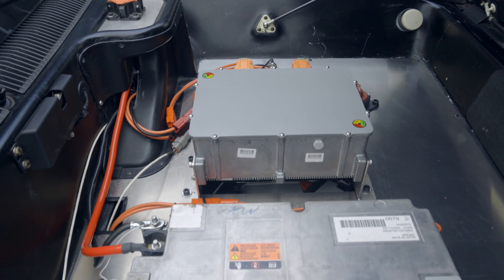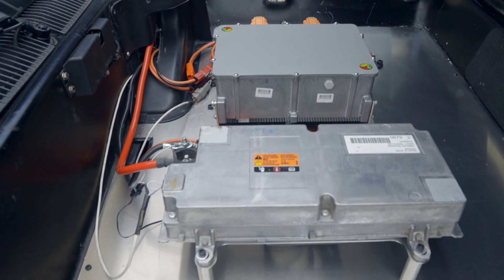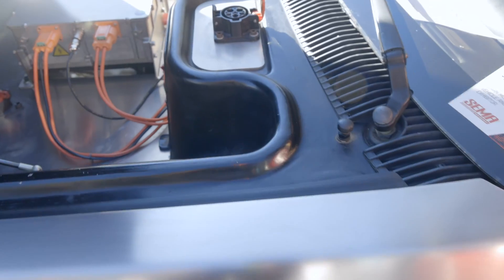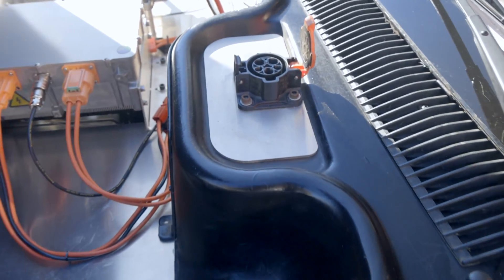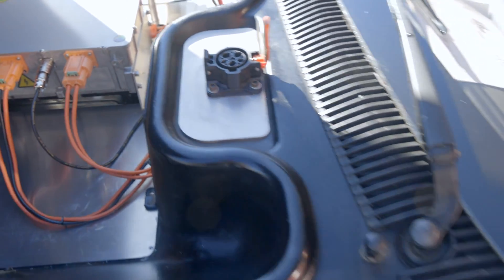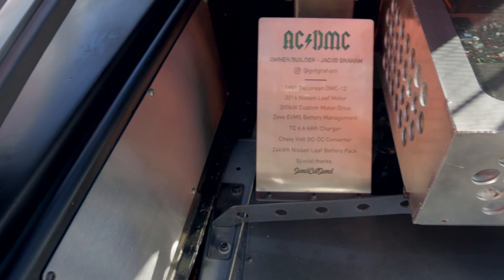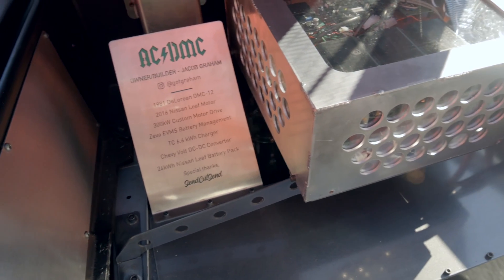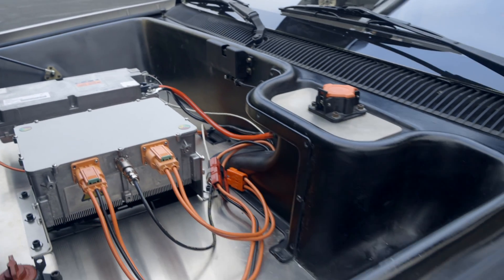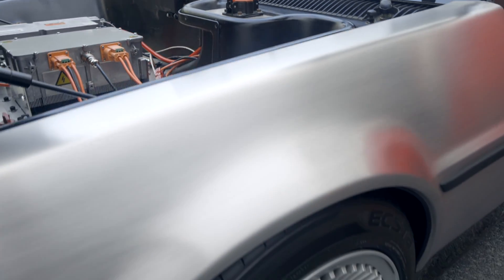I ended up going with a Nissan Leaf battery pack. It's 24 kilowatt hour. At the time I was building, that was one of the most viable options on the secondary market. I have half the pack in the rear and this battery pack is here — there are 24 modules. Up front there's an additional 24 modules to make a total of 48, so I have the full pack voltage.